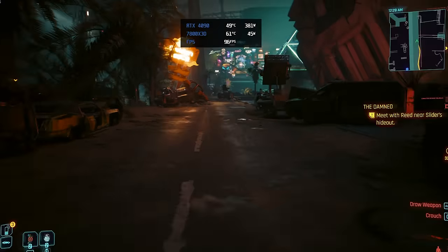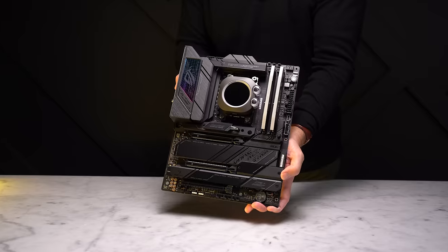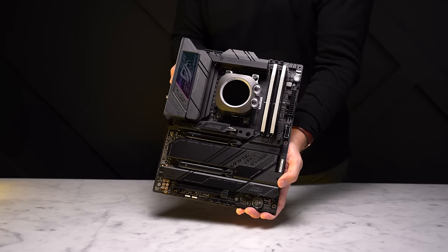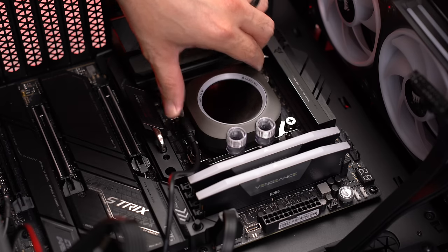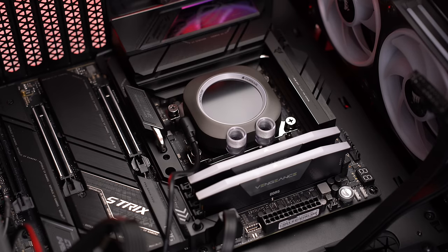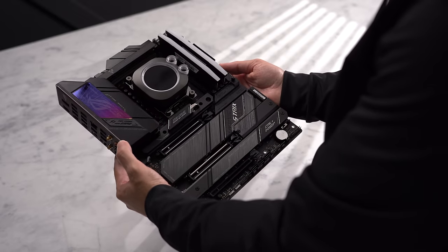As far as cooling goes, it's performing as well as I'd hoped — the CPU topped out at 61 degrees Celsius after a few hours playing Cyberpunk 2077 Phantom Liberty in 4K maxed out with path tracing. That's on par with what I've seen from a lot of AIO coolers. There's also a single USB-C cable that runs from the water block to the motherboard, which we'll plug in later.